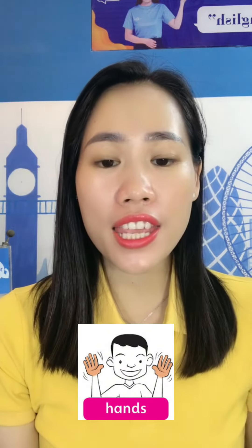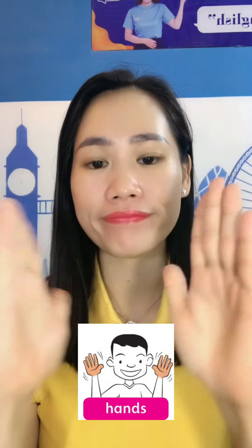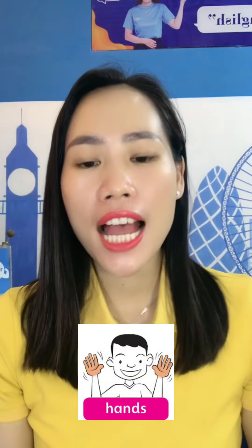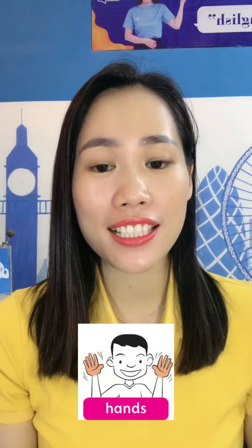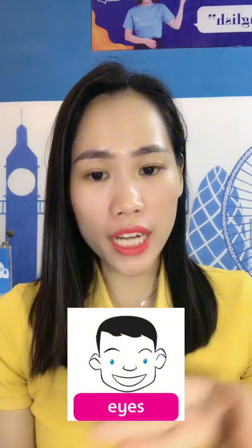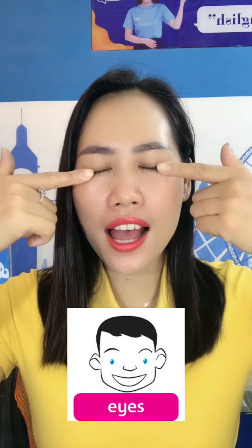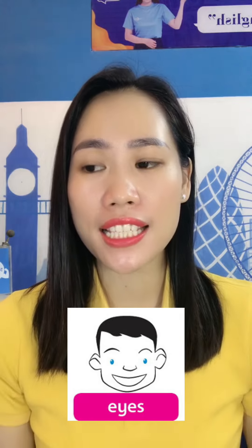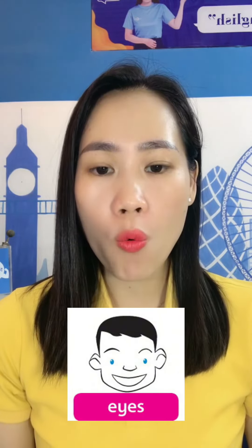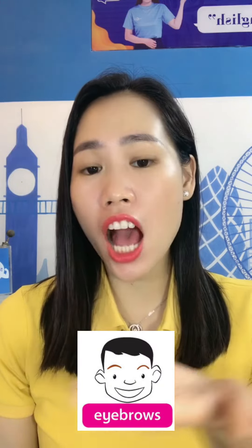What are these? These are my hands. Hands. H-A-N-D-S. Hands. What are these? These are my eyes. E-Y-E-S.